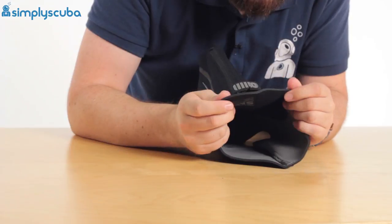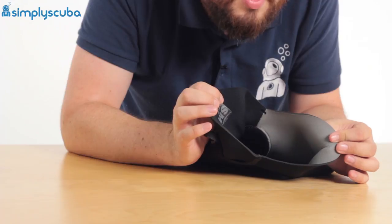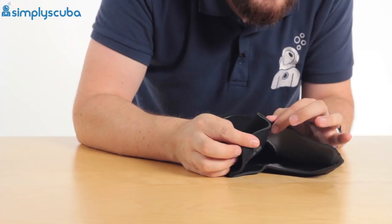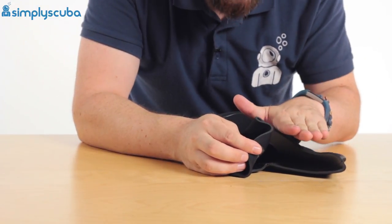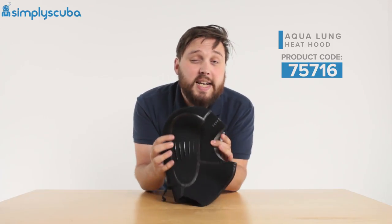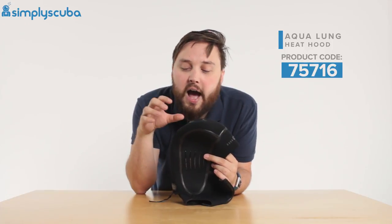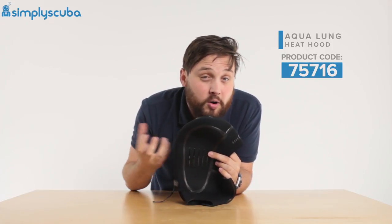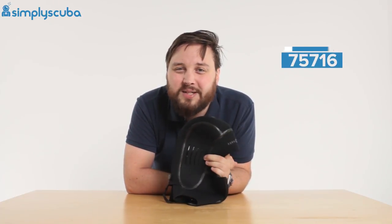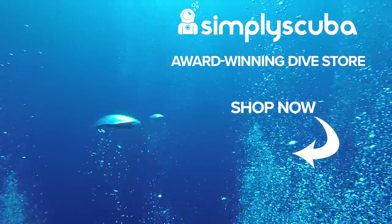There's a little bit of a bib on this, though it doesn't really classify as a full bib, so it's great for dry suit diving as well as wetsuit diving. With a wetsuit you can tuck it in and it acts as an extra layer that slows water from getting into the hood. All in all it's a fantastic hood — seven mil, great for colder temperatures, nice and warm, and very easy to get on and off despite its size. This is the Aqualung Heat 7mm hood, thanks for watching, safe diving.